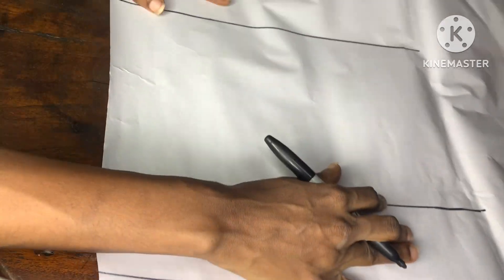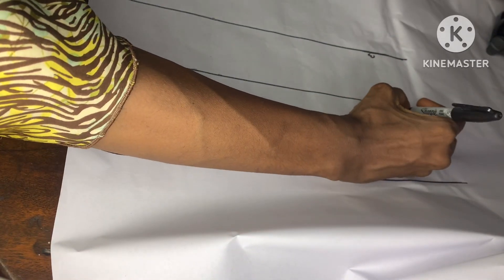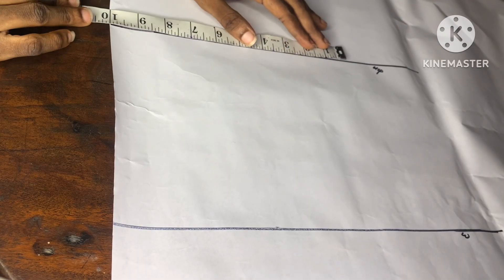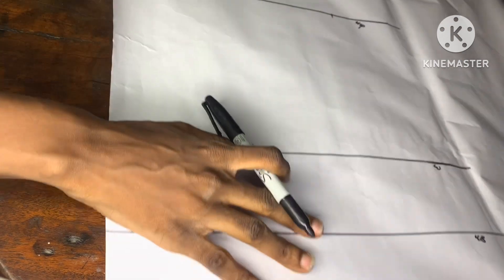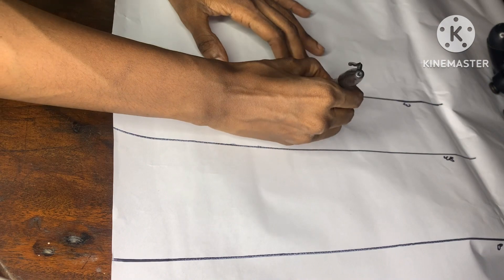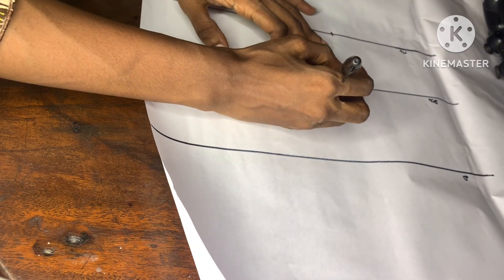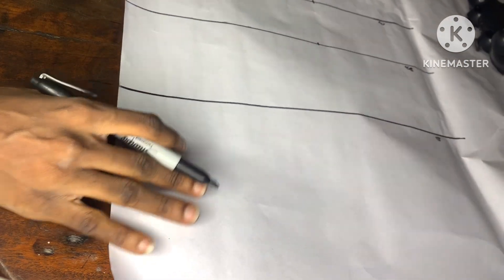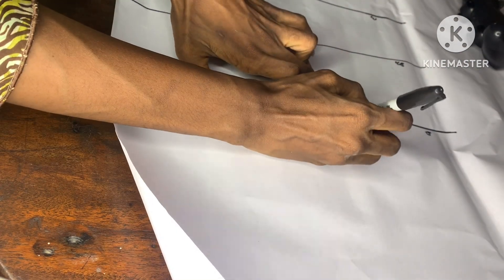I'll then go ahead and label this point, starting from the hip line to the waistline, then the underbust, and to the bust line. Once I'm done with this, I'll go ahead and take the measurement on the hip line. The hip measurement I'm working with is 40 inches divided by four — that's 10 inches. Going upwards, the waistline is 34 inches divided by four — that's 8.5 inches. The underbust measurement is 32 inches divided by four — that's 8 inches. The bust line is 38 inches divided by four — that's 9.5 inches.